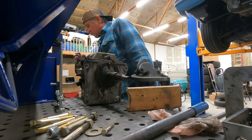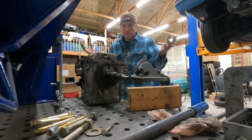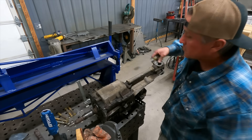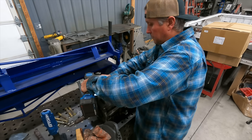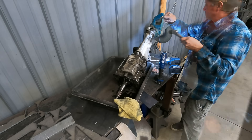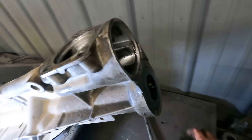I think the next thing I want to do is pop this cover off and see if there's anything that's obviously broken inside. I've never taken one of these apart before — let's just start taking it apart and see what happens. I gotta get a different socket, 10mm. I probably should learn how to work on these things.